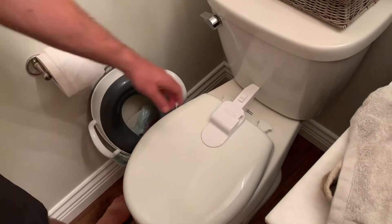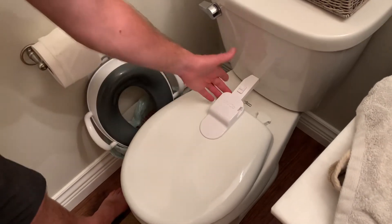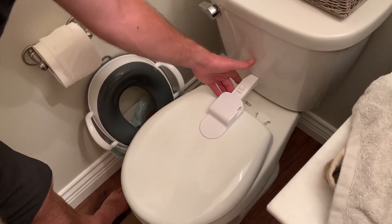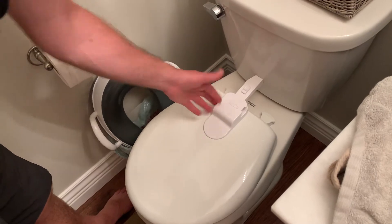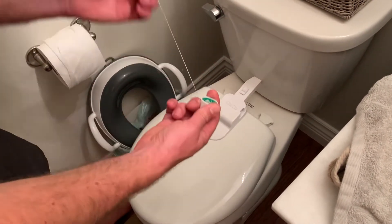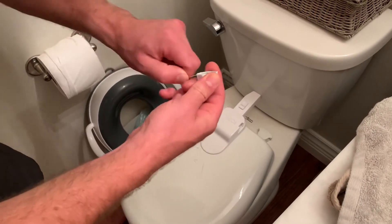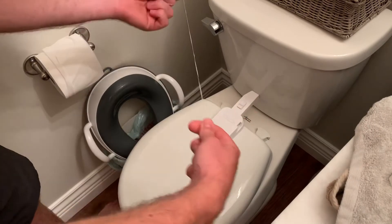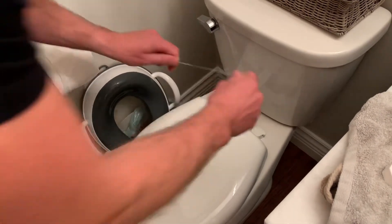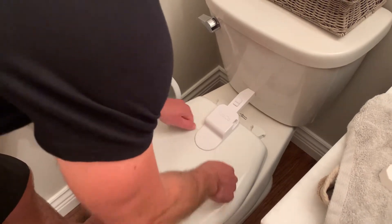These child locks for the seats are on there with double-sided tape. You can try ripping them off, but you'll potentially break it. A really easy way to get these off is to use some floss — wrap your fingers around it a few times, put it underneath, and just saw back and forth. It'll cut right off.